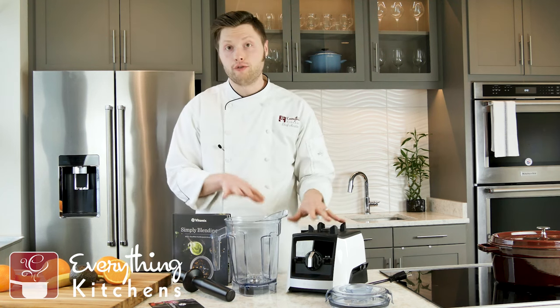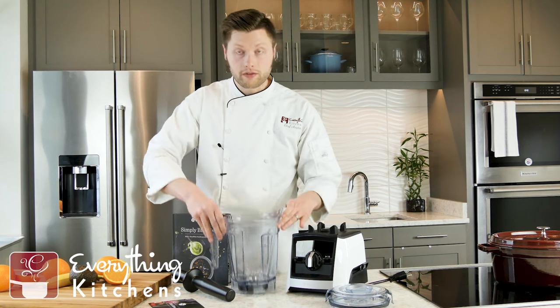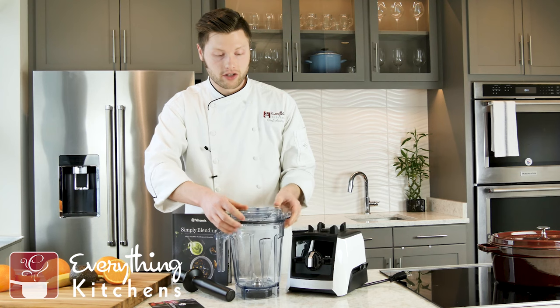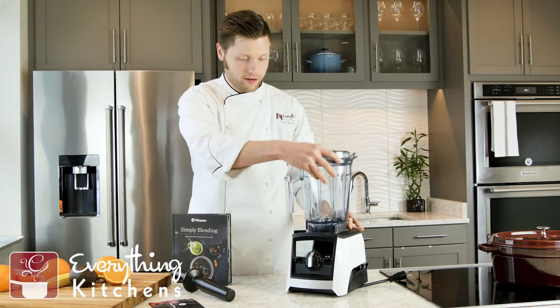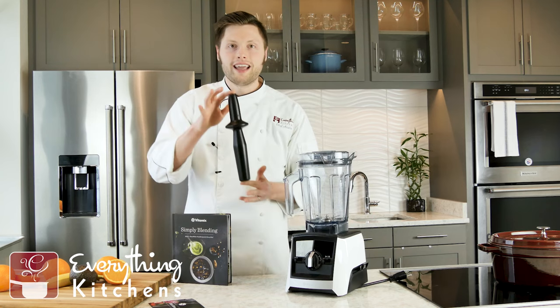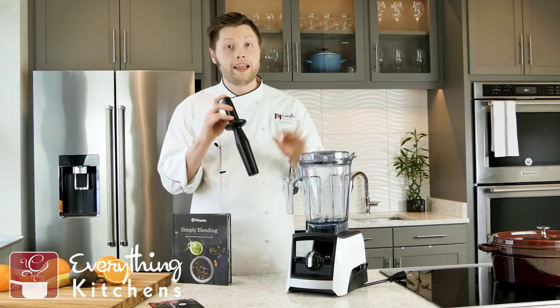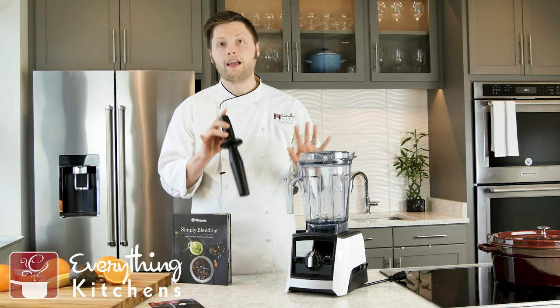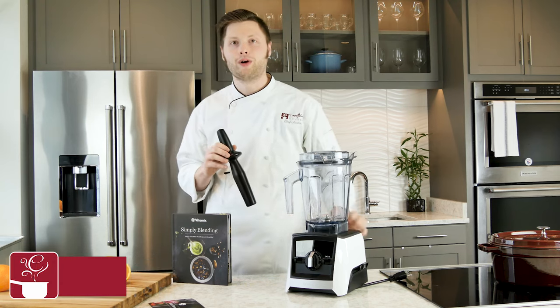For the actual physical hardware, we've got our blender jar, a lid for the jar, and we'll put that right on the blender base. And we've got the tamper. We're going to explain a little bit more in depth about each of these so you know exactly what you're getting.